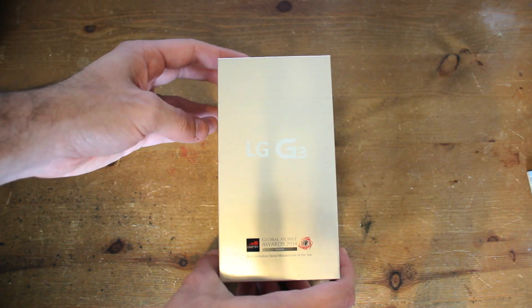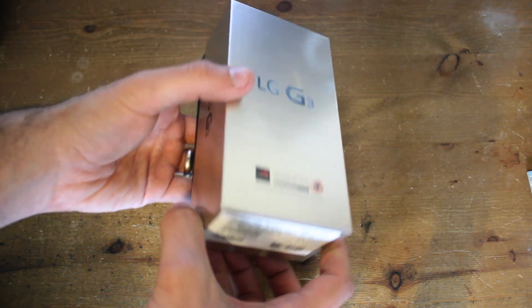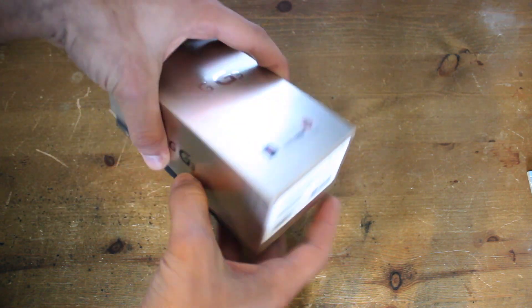The box itself has got this kind of nice shiny effect on the front, which you probably can't see, and it's got lines across it that go all the way around the outside of the box, with just LG and G3 all around it.